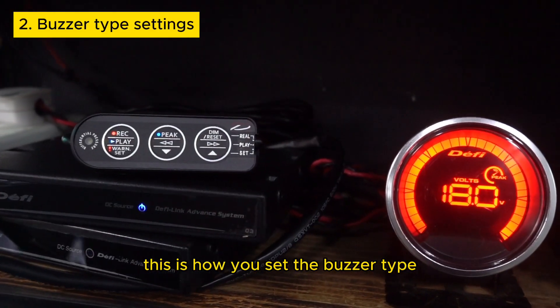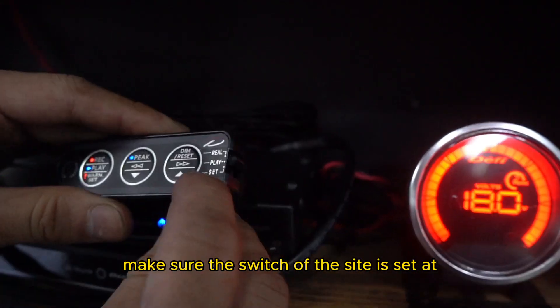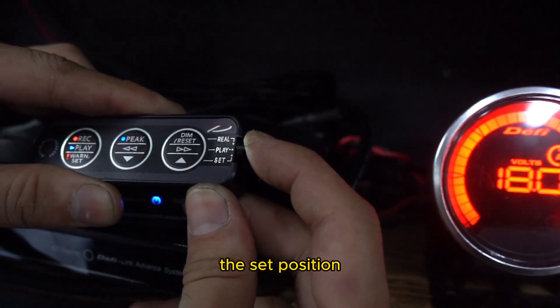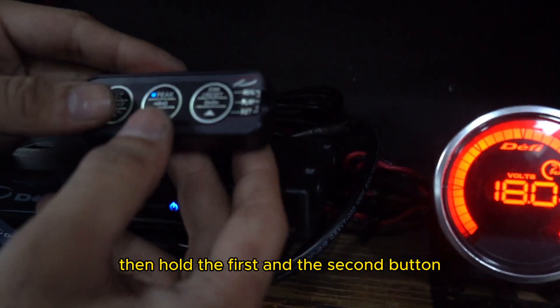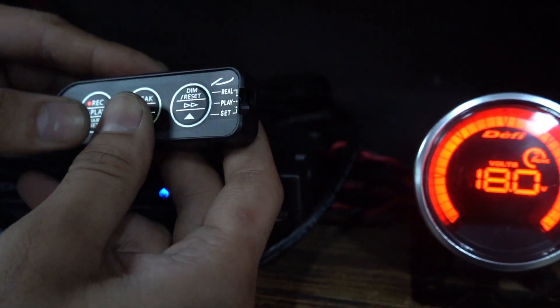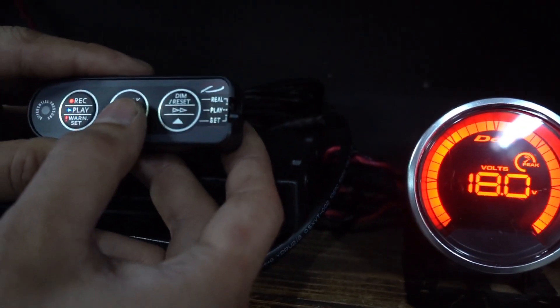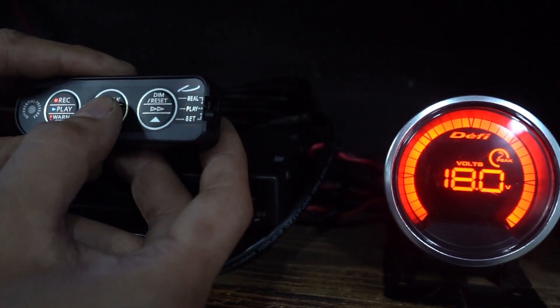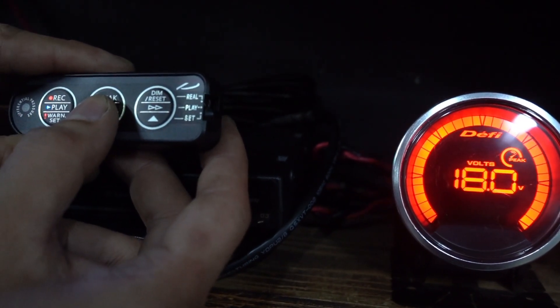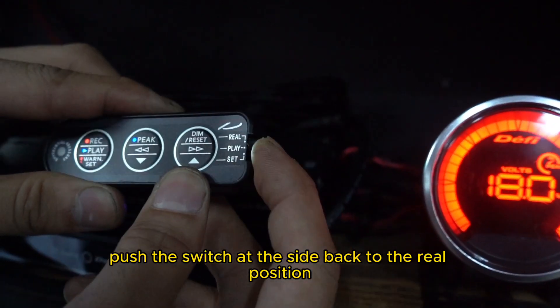This is how you set the buzzer type for the 3-button control unit. Make sure the switch at the side is set to the set position. Then hold the first and the second button. Once it beeps, you can use the second and the third button to choose your buzzer type. Once you are done with the setting, push the switch at the side back to the real position.